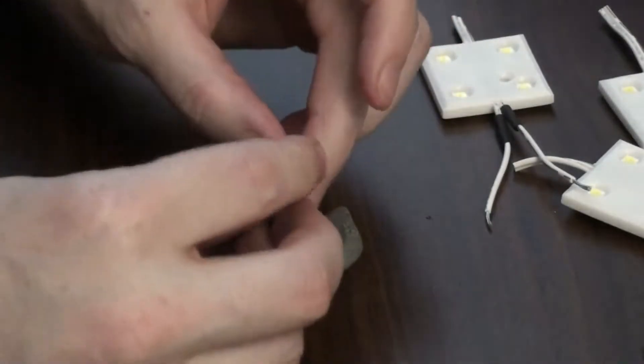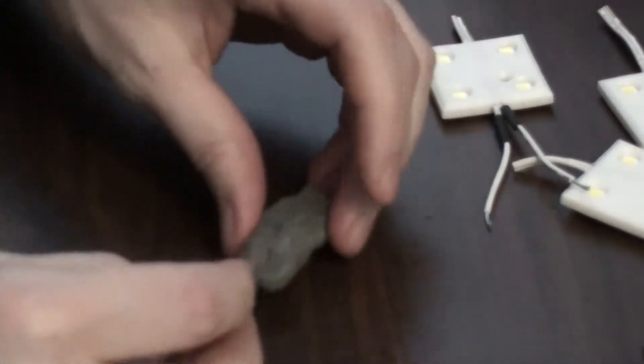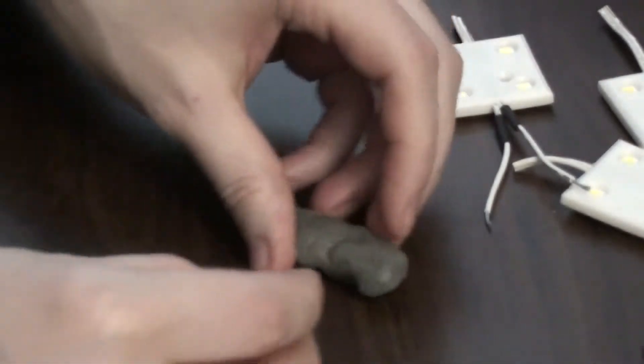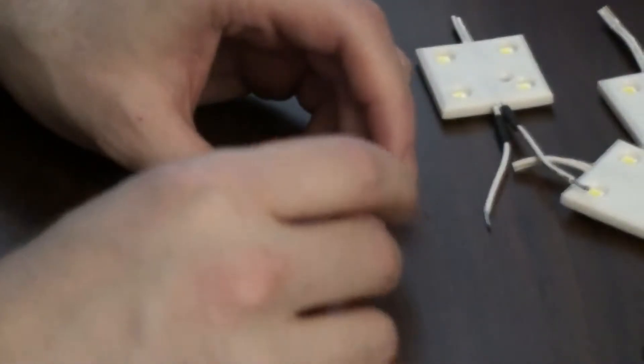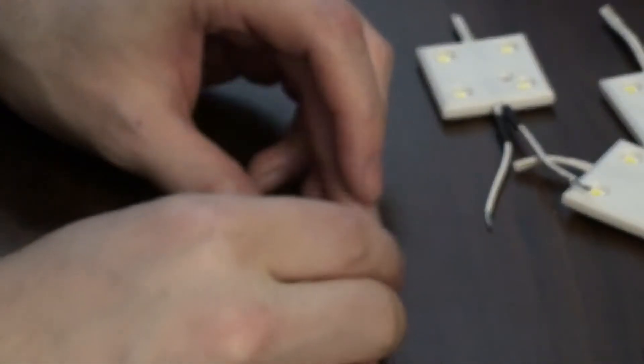You could just connect the wires directly — just cut off the connector that's in the pad — but I didn't want to do that. I wanted these to be removable so I could put back in the originals if I really wanted to. So I'm going to do some soldering here.